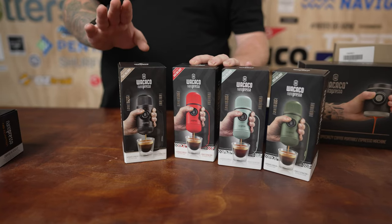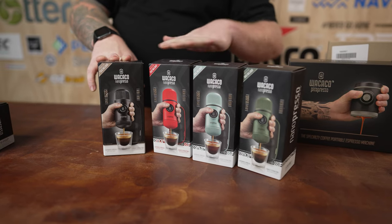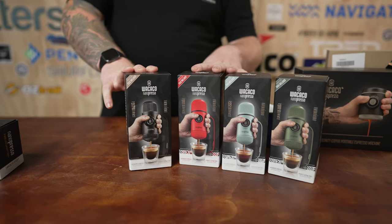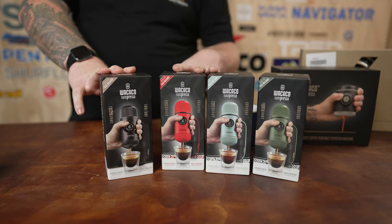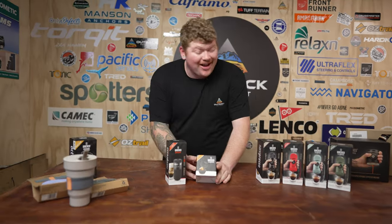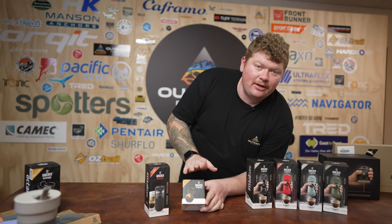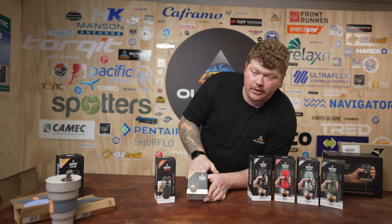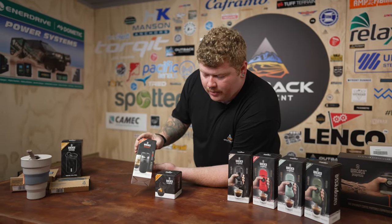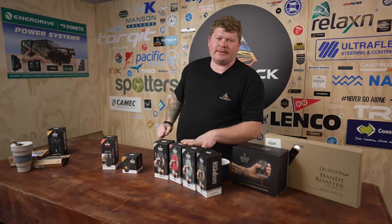The standard color for the Minipresso is black, however it is available in a range of other colors. There are only a few showcased here but there are plenty more available on our site. These are also seasonal so they're constantly changing — you can pick up a different one for every month of the year really. The Nanopresso also has a range of accessories. Right here we've got the Nanopresso NS adapter, which will allow you to adapt the Nanopresso to use Nespresso pods. If you want to step up your coffee game, the barista kit will allow you to pull a double shot of espresso. All in all, the Nanopresso is a great bit of kit to add to your arsenal.